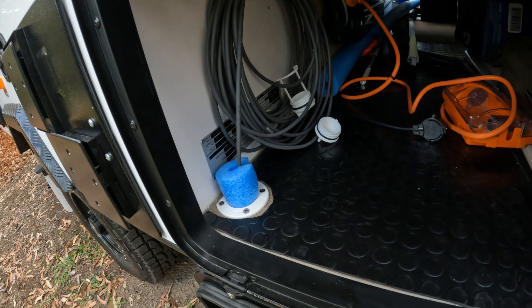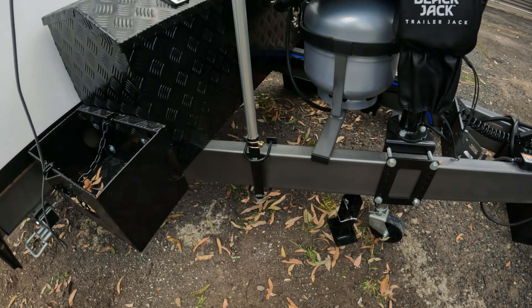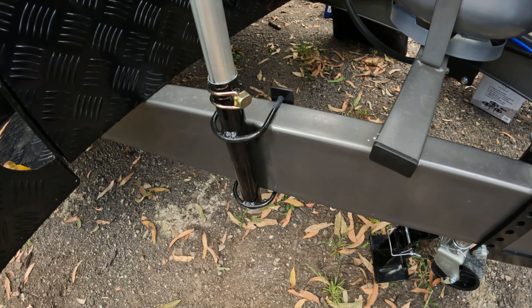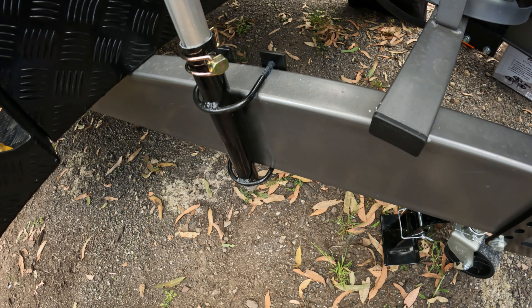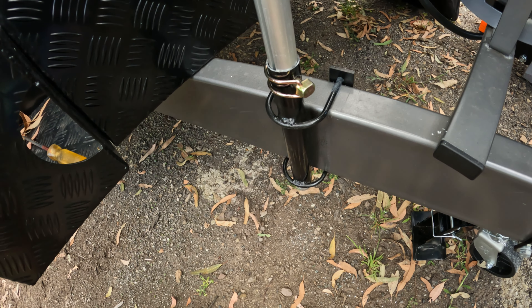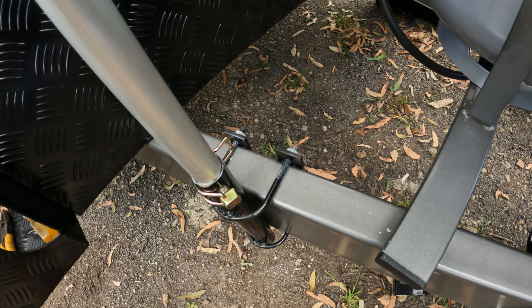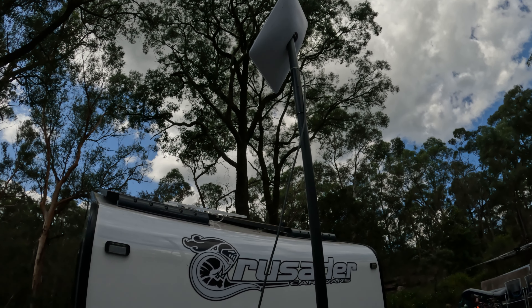Pretty easy setup. This is just a bit of pipe and a couple of U brackets. I got my mate Nathan to weld them on for me so it can't slide off, and that's there permanently now. Up nice and high, above the roof of the van, so it should be good.